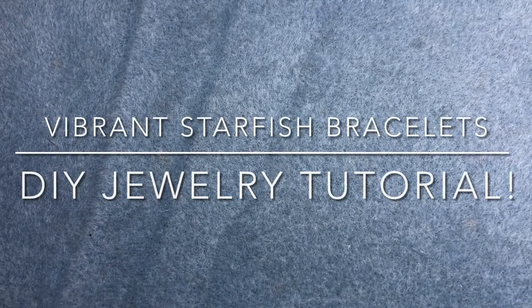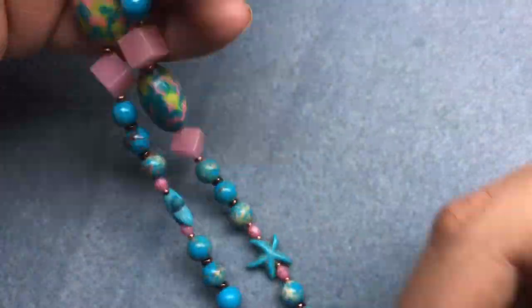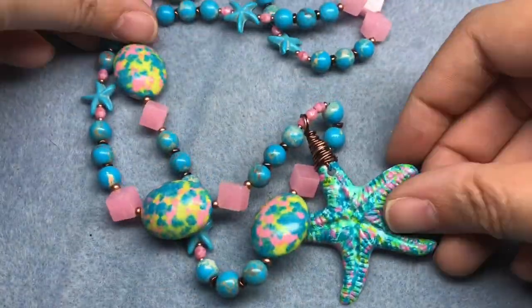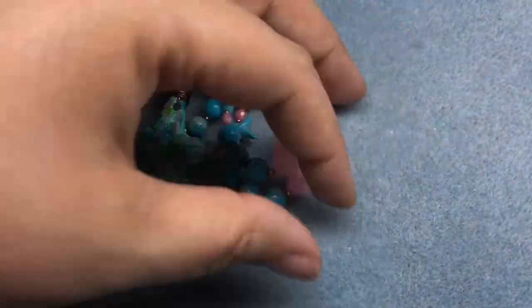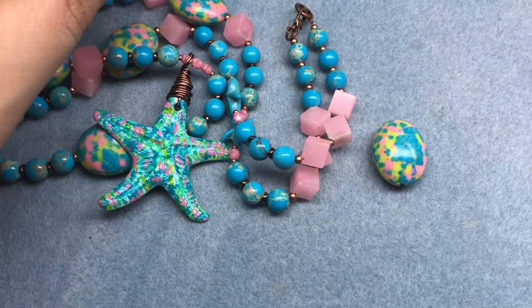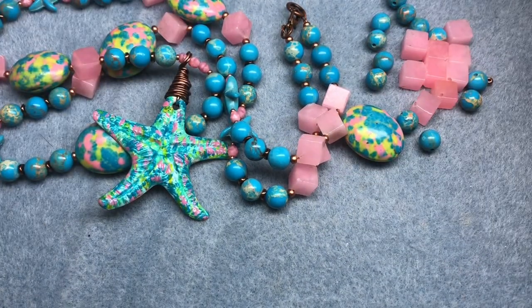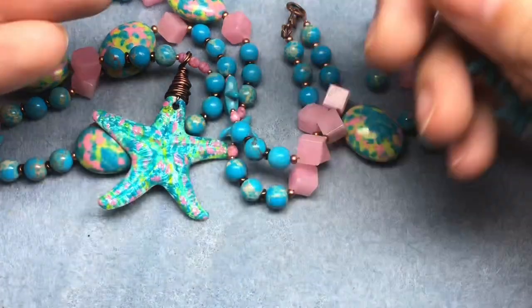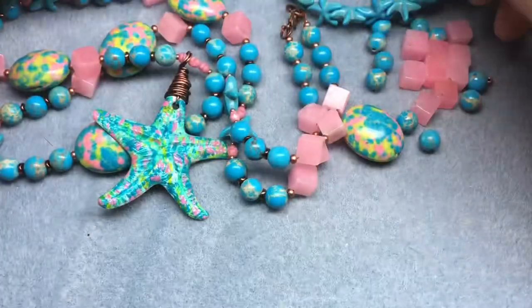Hey there, it's Brittany and I'm back with a bracelet tutorial. I just finished making this necklace and I feel like we need a bracelet or two to go with it. It's so much fun, it's so bright. I love it so much. I had one of these left over, and some of these beads left over, and then I had a ton of the starfish and some of the fire polish, so I'm gonna probably make two bracelets.